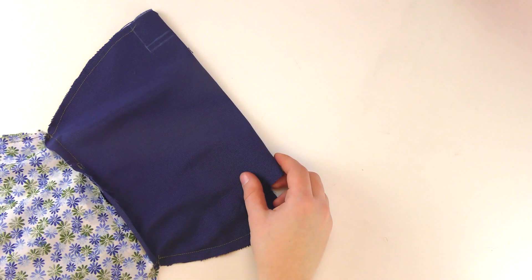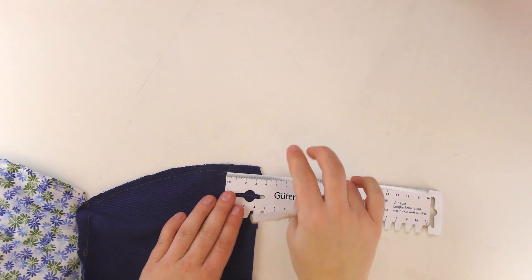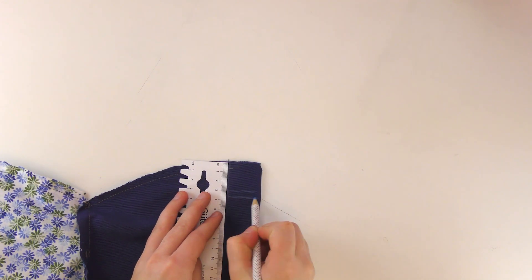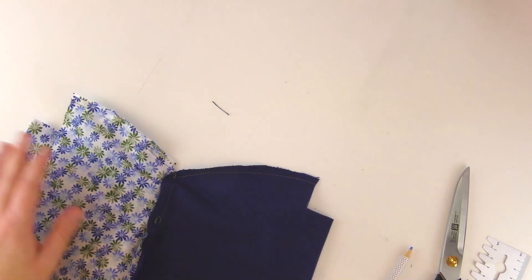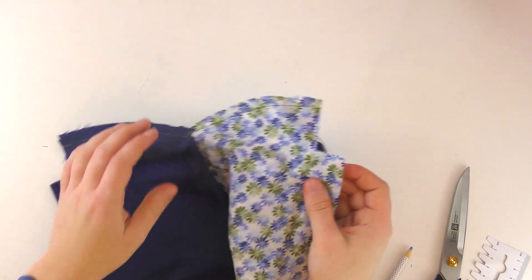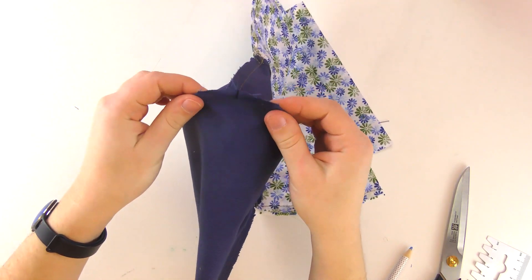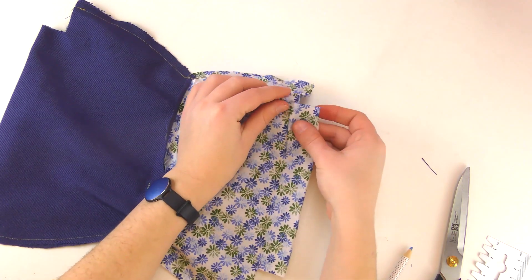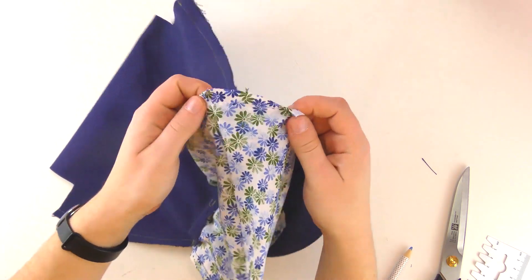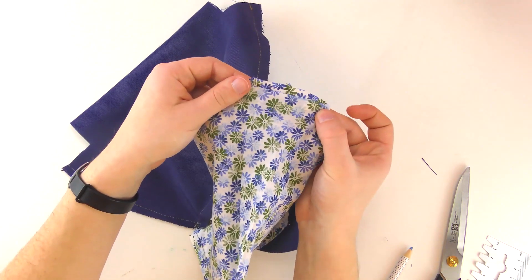Now both the inside and outside need to be connected, so find your 3 cm mark or mark it again if you can't see it well. Then go down from there and mark again 3 cm to get another little square, and cut it out. Do this on all corners — 4 total. When you finish your piece it should look like this. When you sew, take the sides where you cut the corners and open the corner up and put them together. You can use pins here to secure it for all 4 corners.